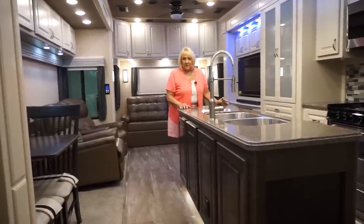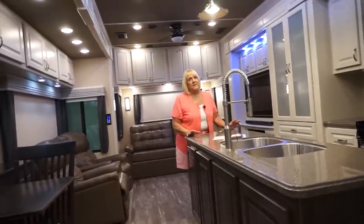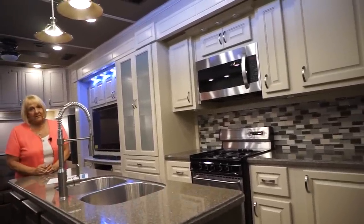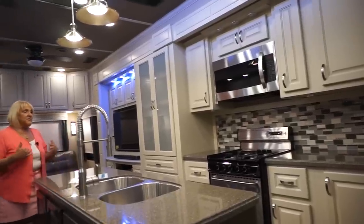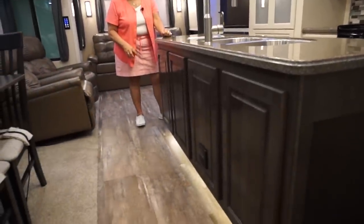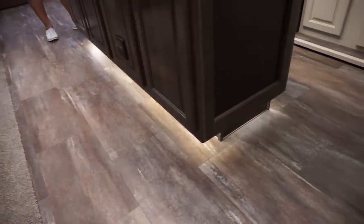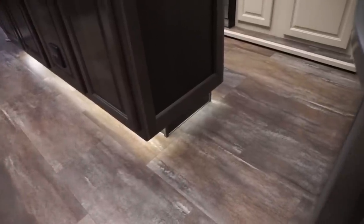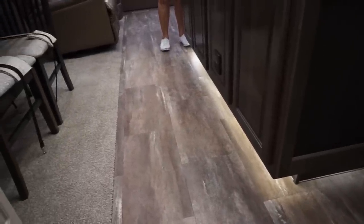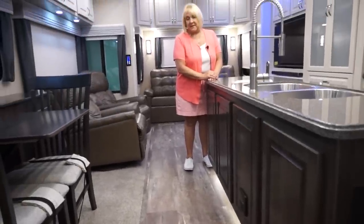Now we're inside the 42RL. On our floor, we have hand-laid tiles — all independent tiles. If you have one that gets damaged, you can actually warm it, bring it up, and put down another one. You don't have to take out the slides, release the island, and replace all the linoleum — it's piece by piece. Most people that leave will ask for a few extra pieces to take with them so if they have any issues, they can take care of it.